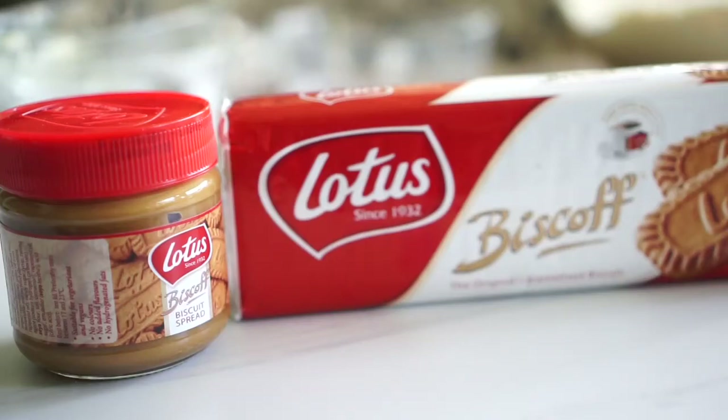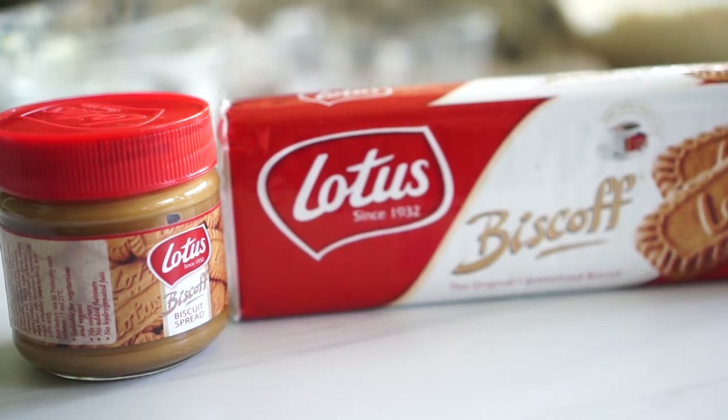Hey guys, Jenny here and welcome back to my channel. For today's video, I want to show you something made out of these two — Lotus Biscoff Cookies and Biscoff Cookie Butter. I'll try to make some cupcakes out of these cinnamon-y biscuits, with the frosting made out of the cookie butter. So if you want to see how I do that, just stick around. Now let's start baking.